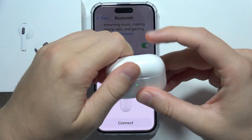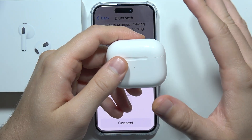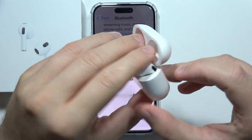First of all, you have to make sure that you charge them inside the charging case for around five to ten minutes. That will be enough to put them into the reset process.